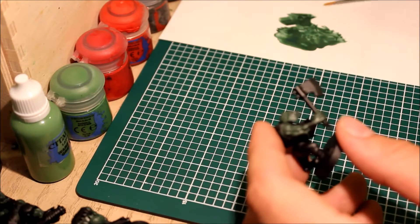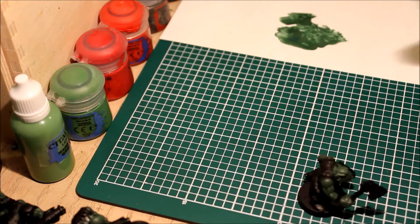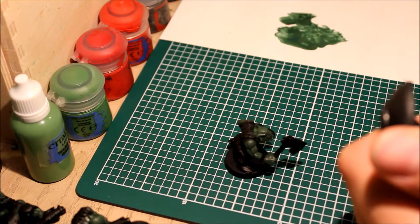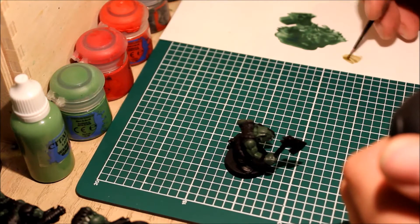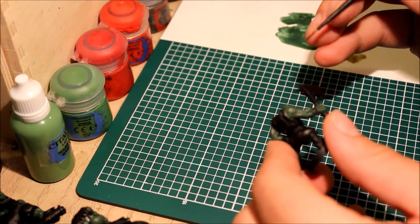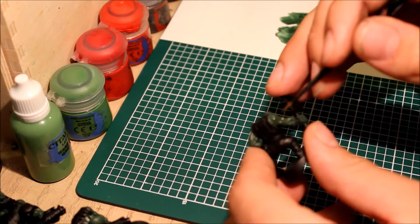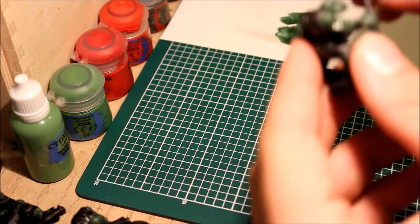Now we're up to the shading part. This paint you don't need to thin down — it's already pretty thin, like ink. Just put a little bit on your palette. My personal preference is to paint the whole model with it. Some people just focus on the recesses, but with this one being green you can go all over it, focusing the shade in the recess parts.